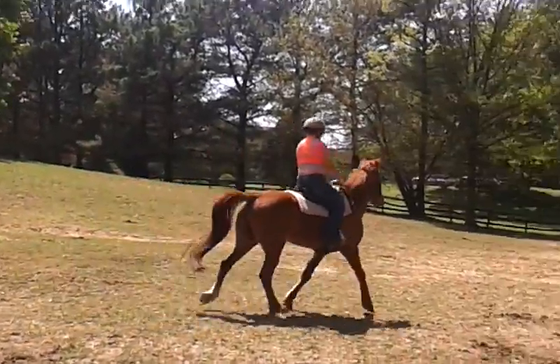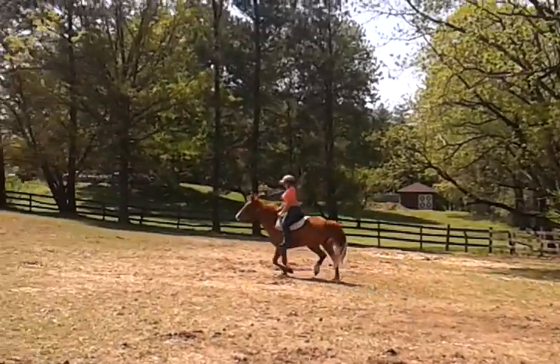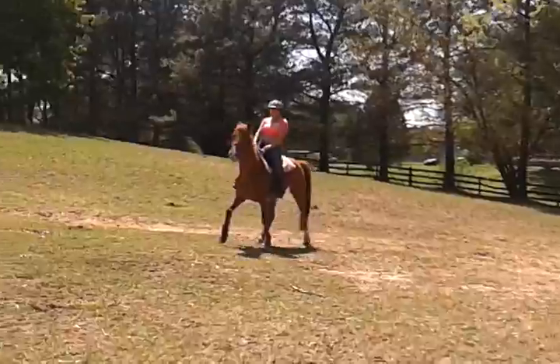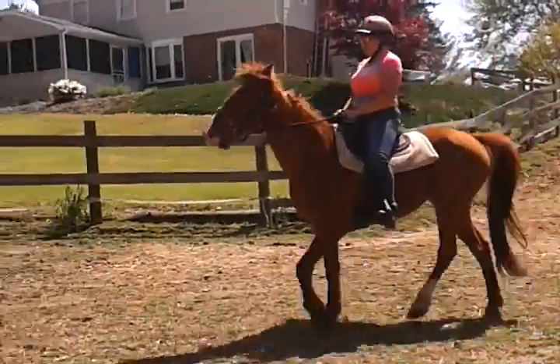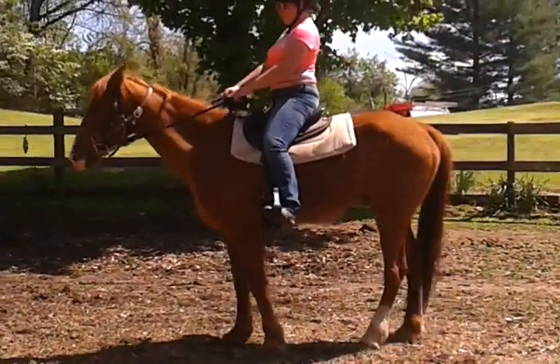There's his gait and he will just gate right along for you. And he'll come right back — very nice.